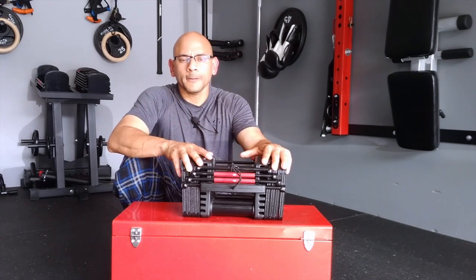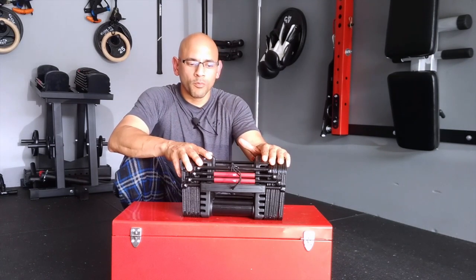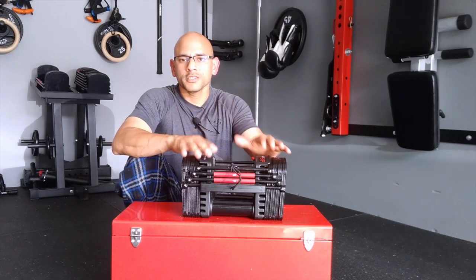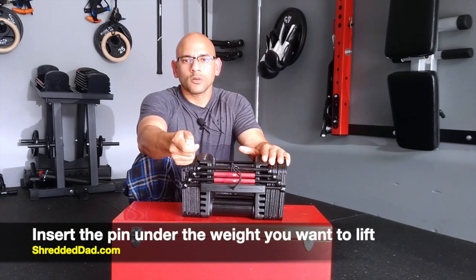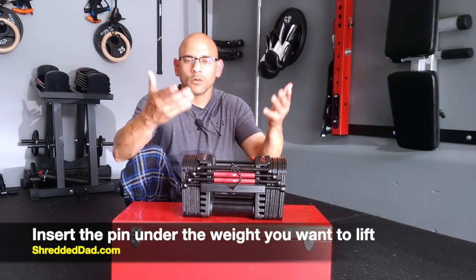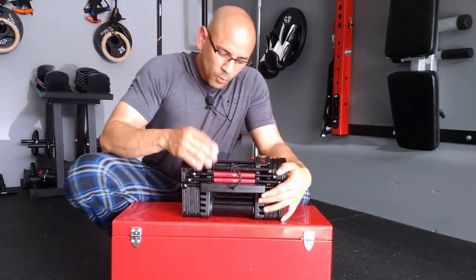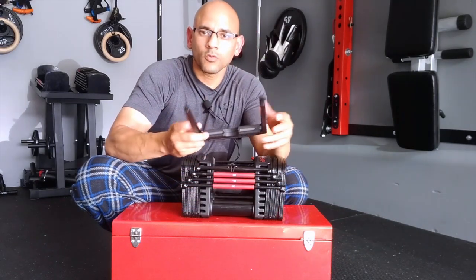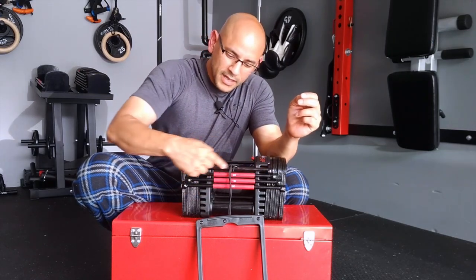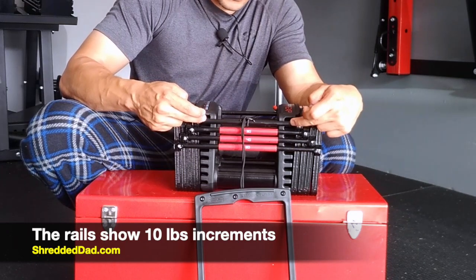It's not very hard to understand once you get the hang of it. The way the Power Blocks work is almost like a stack of weights inside a cable pulley system at the gym — you grab a pin, insert it at a certain weight, and pick that weight up. This works the same way for 10-pound increments. We have different rails, and what I'm pulling out here is called the selector pin, which allows you to select the amount of weight you want to pick up.